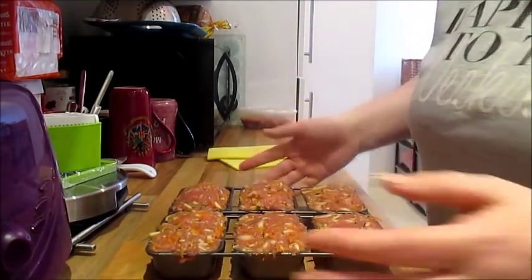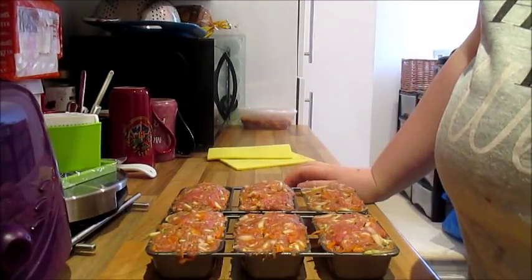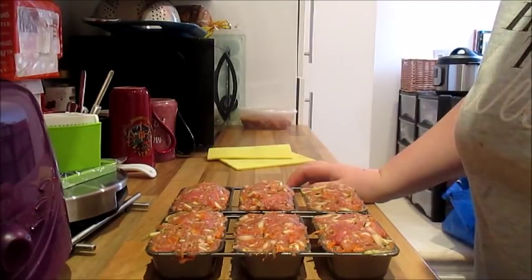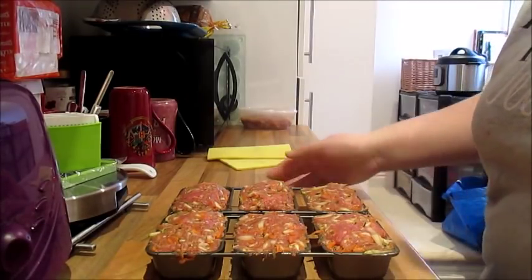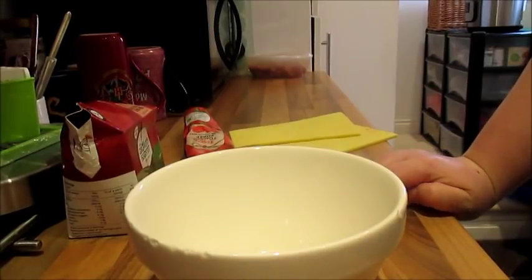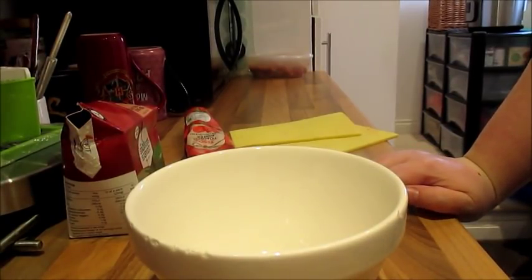So once you've done that, you just need to bake them for 25 minutes in your oven. I'm going to pop those in and come back as soon as they're done. While the meatloaves are cooking, I'm going to make the glaze.